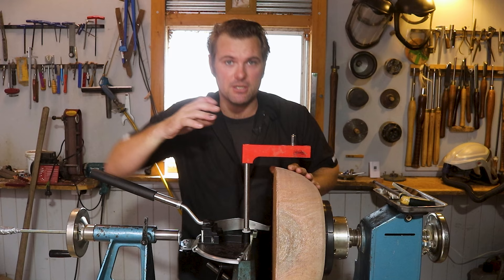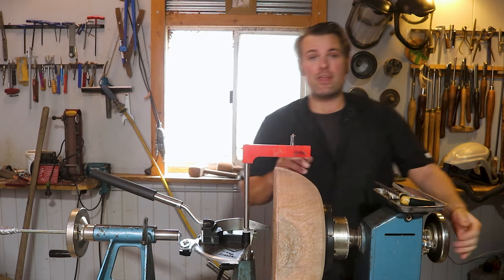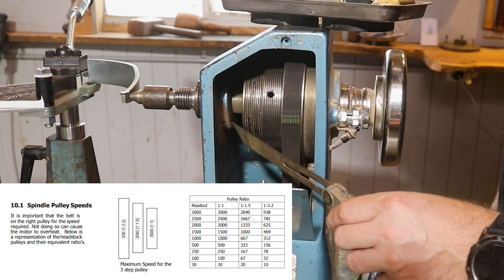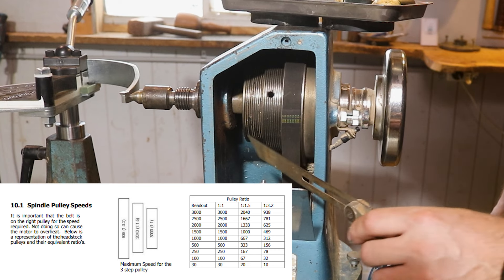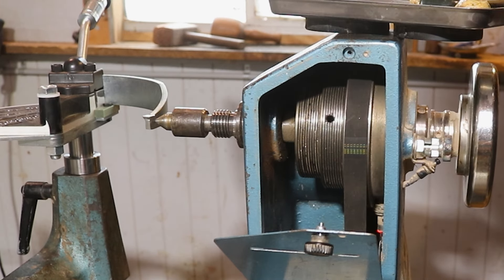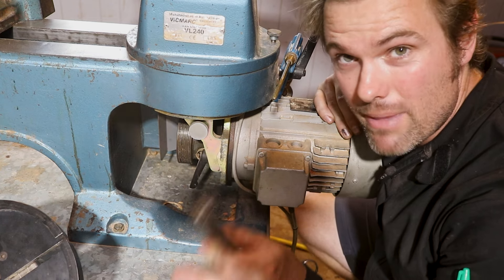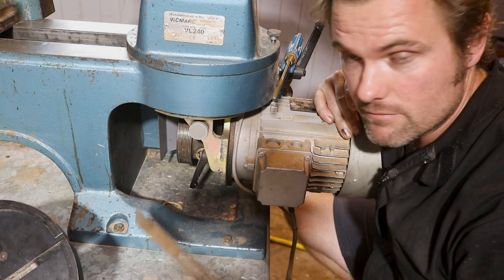In setting up your machine, make sure that you have it on the highest pulley setting. Inside here I've got three separate wheels and this adjusts the torque with the pulley system. I moved the belt to the largest pulley, which allows a maximum amount of torque to the spindle. To change the pulley, first make sure the power is off to your lathe before doing any adjustment.